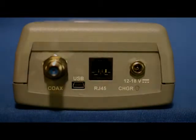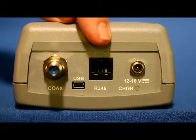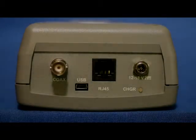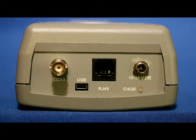Our E2020 F network TDR configuration has both the field replaceable F connector and RJ45 test ports. This configuration supports both our cable TV model and telco model, which have pre-installed cable lists customized to their respective applications. Our E2020 B network TDR comes with BNC and RJ45 connectors. This configuration supports both our standard B network model with a voice, data, video and RF cable list, and is the model with our avionics kit with an aircraft wiring cables list installed.